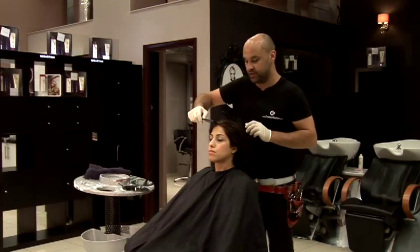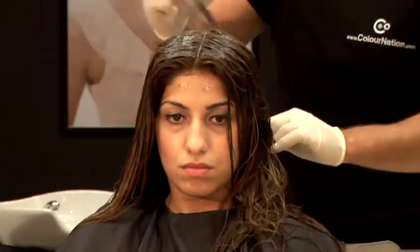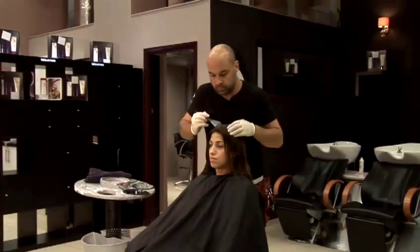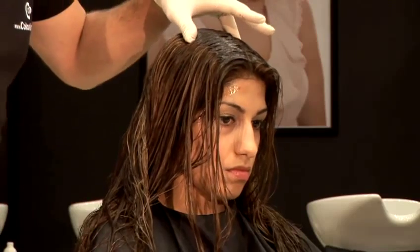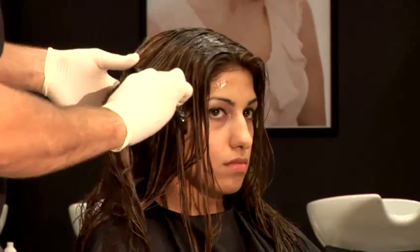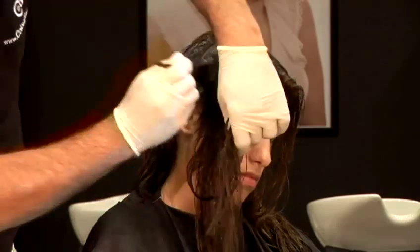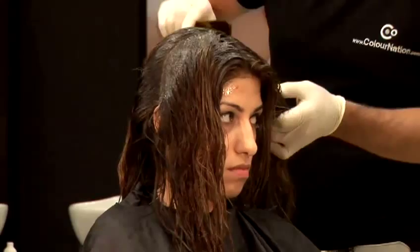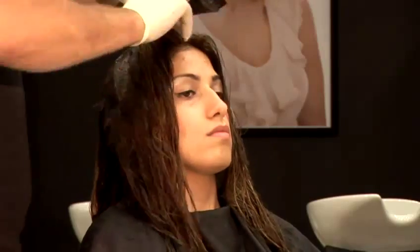I'm going to start by applying the tint to the root area. We're going to take our first section from the front right through to the back. My next section I'm going to take from ear to ear. I'm using the tint to section the hair off and keep it in its four quarters.